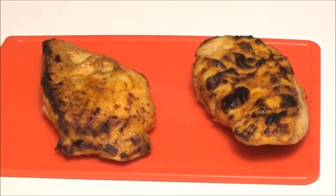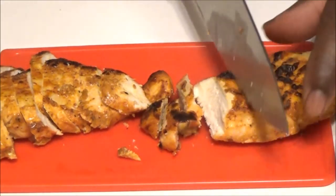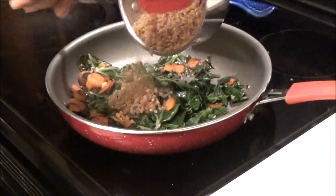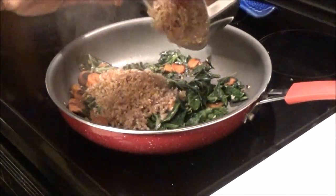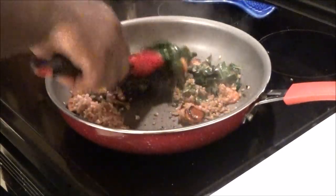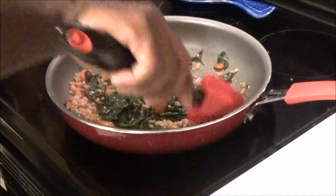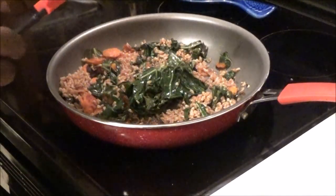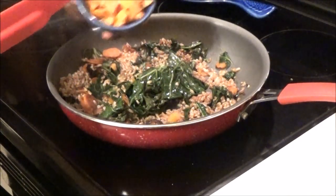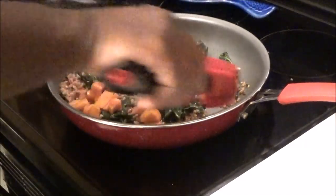Our chicken is done, now we're going to slice it up. Now we're going to add our drained farro to the vegetables and mix it in. Then we're going to add our persimmons, which were soaking in the vinegar, and mix that all in there too.